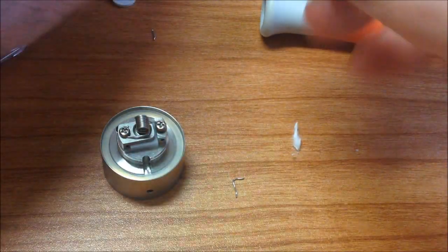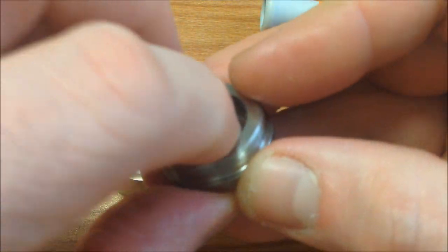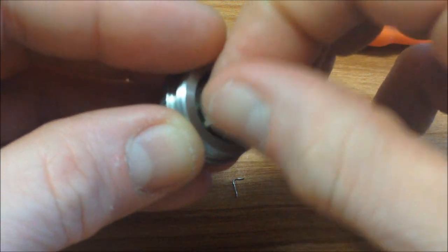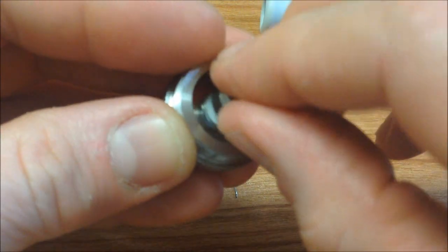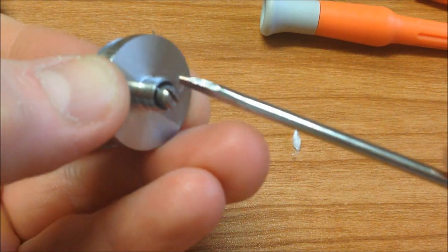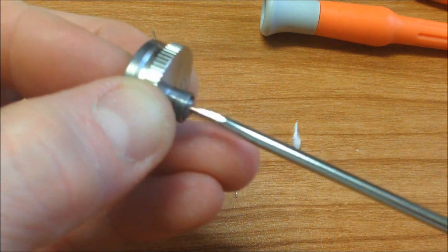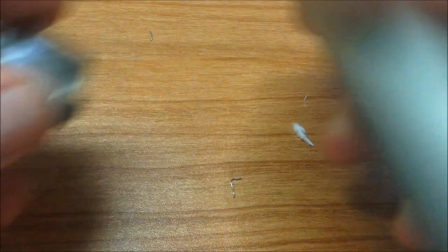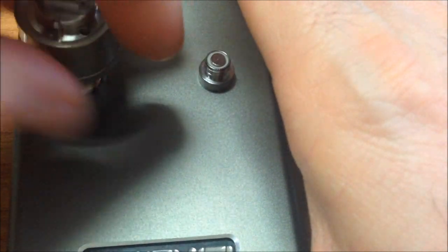Tengan mucho cuidado con los filos del atomizador — si viene algo filoso, desgraciadamente sí es filoso. Para armar esta parte está muy fácil también: ponemos la tórica, el pin de la conexión 510, muy sencillo. Aquí le podemos dar un ajuste, no tan apretado, y luego lo podemos desajustar según el dispositivo. Al medirla me quedó 0.96 ohmios — casi un ohmio, muy similar a lo que viene de fábrica. Ahorita la vamos a probar.